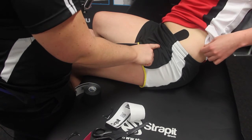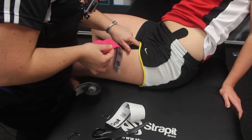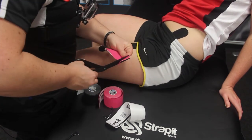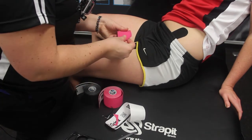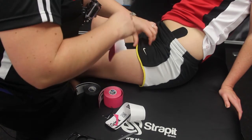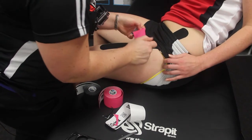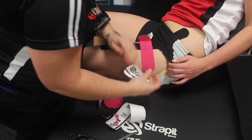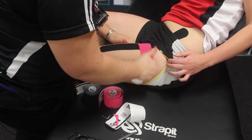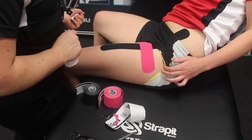If you want to give a little more compression or there's a particular area of pain, you can do a strip across over that as well. For this patient it's the top part of the quad into the base of the hip, so take a piece in the opposite direction, trim the edges, and fold the tape in half so your hands are free to peel the backing paper off evenly. Find the area of most tenderness, apply firm pressure and stretch over the area of soreness, then place down each end of the tape. Give it a good rub to ensure the glue activates and sticks — and there you have taping over the anterior hip.